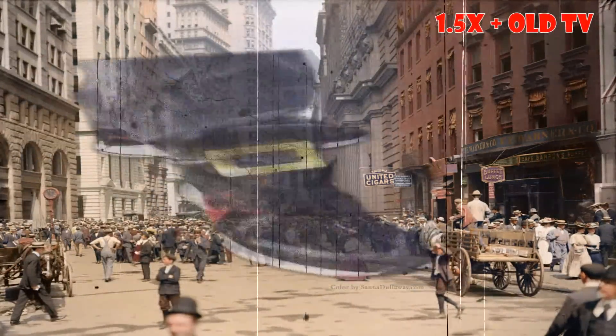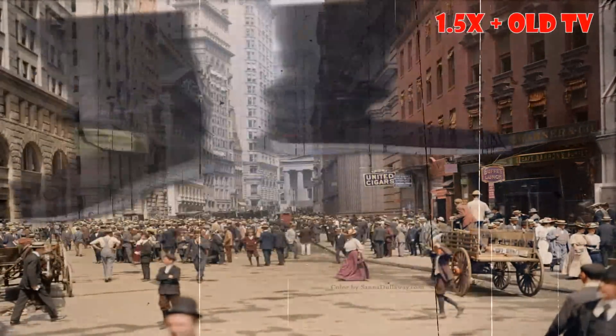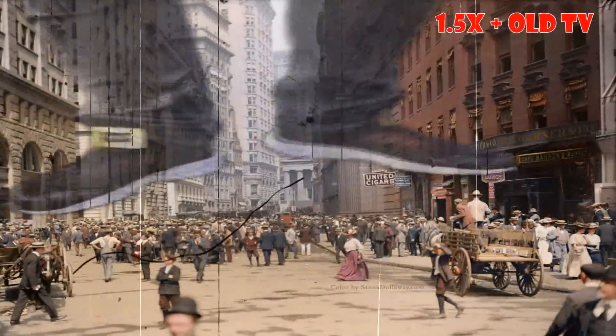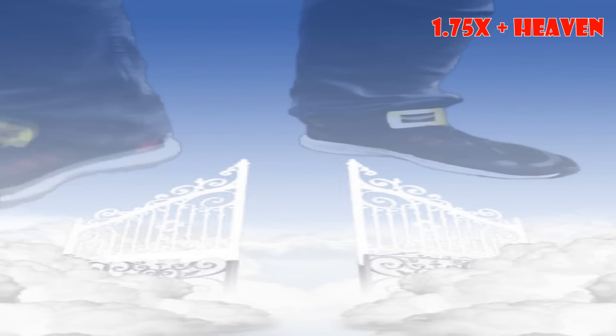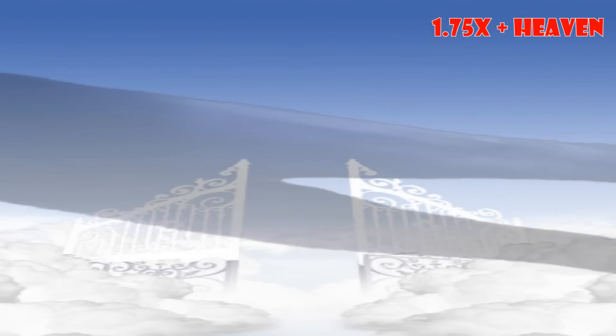Check out my new shoes, they're the brand new 1, 2, buckle my shoe, 3, 4, buckle some more, 5, 6, Nike kicks. Bro, come over here, come over here, check out my new shoes, they're the brand new 1, 2, buckle my shoe, 3, 4, buckle some more, 5, 6, Nike kicks.